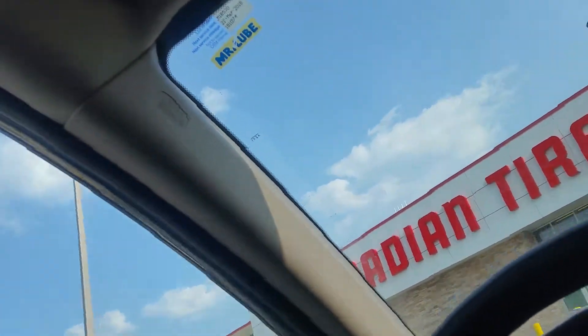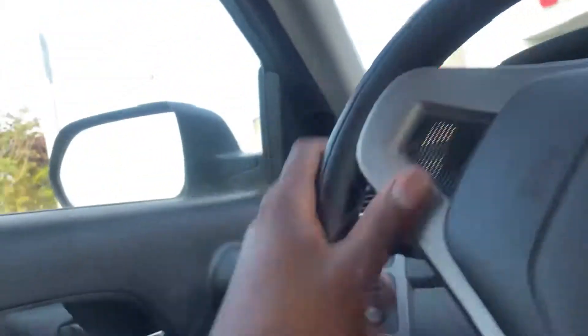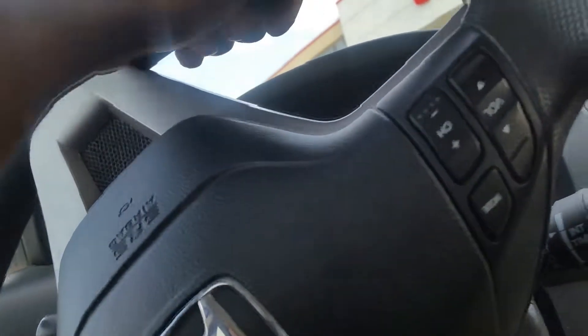Canadian Tire! It's my favorite place in the world guys. I'm driving a girlfriend's car for the day and she has a maintenance light because she needs to do her oil change, and a windshield washer fluid light is on as well. So we're gonna go to Canadian Tire and get some oil, filter, crush washer, and some windshield washer fluid. Let's go.